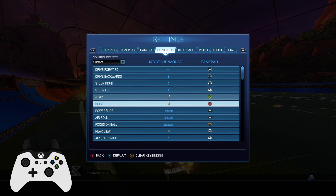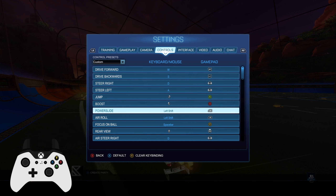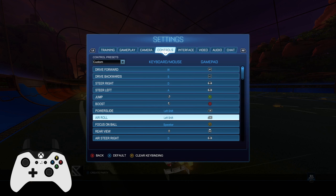These are basic. My boost is on B, but I use a scuff controller and I have paddles on the back of it, so my back right paddle is the B button at the same time, so I can jump and boost at the same time without fat fingering both A and B. My power slide and air rolls are both left bumper. This doesn't affect anything because power slide only works on the ground, and air roll won't screw up my ground gameplay because I can't air roll on the ground.